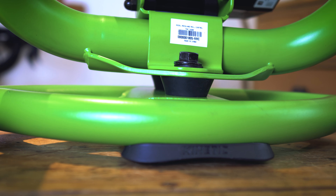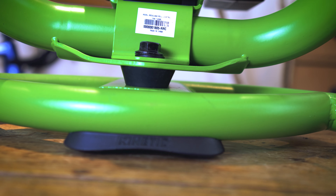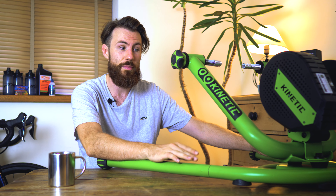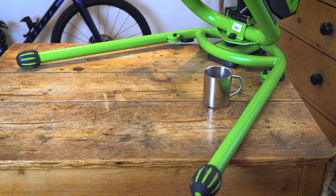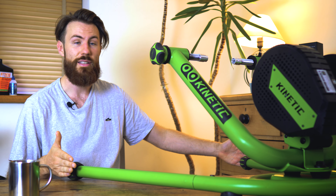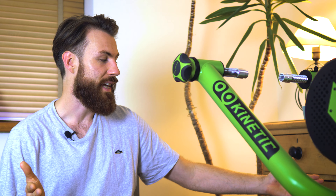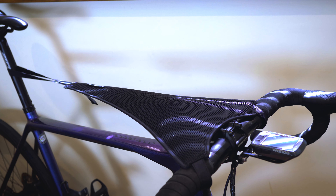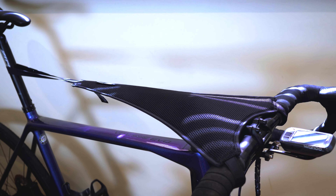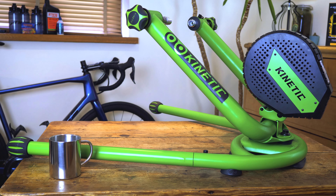This model is called the Rock and Roll because it has a rocking motion when you put the power down, giving you a really realistic bike feel. It's also a heavy unit, which is actually a good thing as it provides a really stable platform, along with wide legs for added stability. The downside is it's a big unit to store, so it's going to be more of a permanent feature in the garage or shed. When training this hard you're going to sweat a lot, so we'd recommend getting a sweat net and a floor mat. A trainer like this gives you a much more accurate, immersive, and enjoyable way of training.